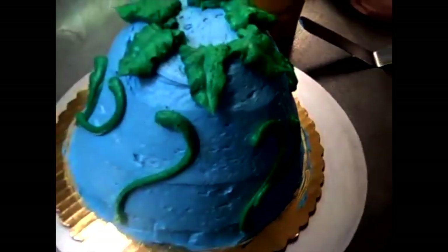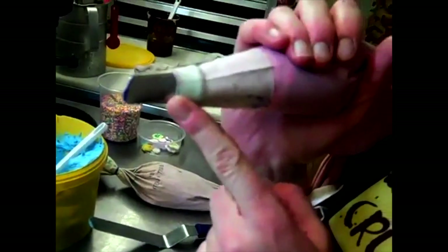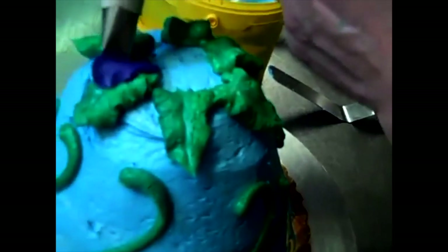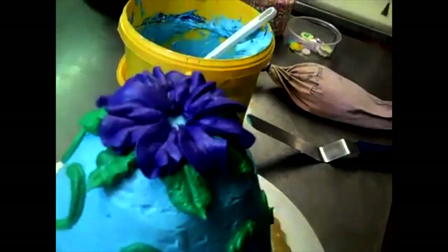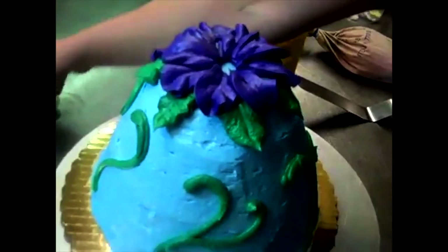Because the fairy sits in the leaves, I'm going to switch my bag to the petal tip, which is a number 104 — also found in the crumboss cake decorating kit — because I want to make some big flower petals. That looks awesome, it's beautiful!